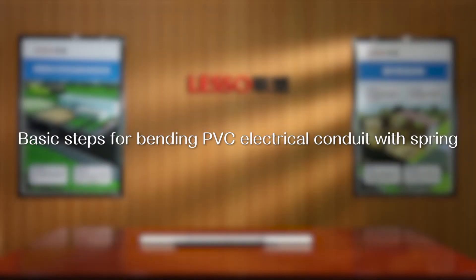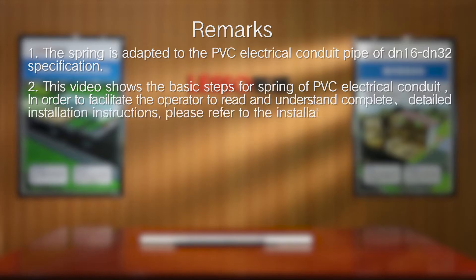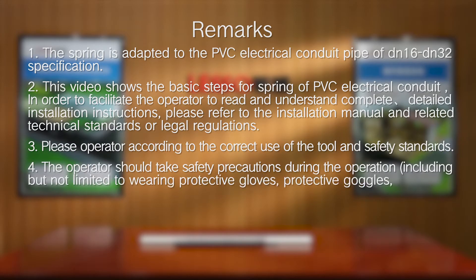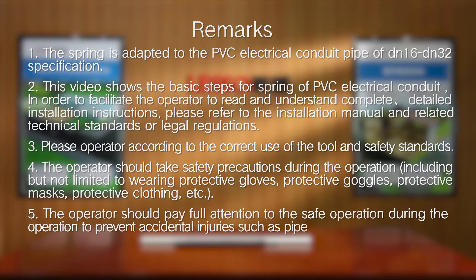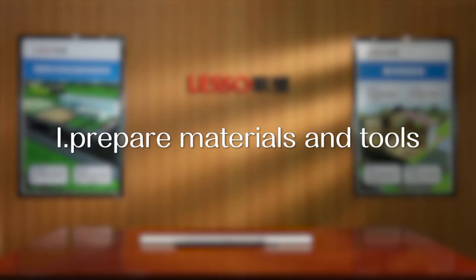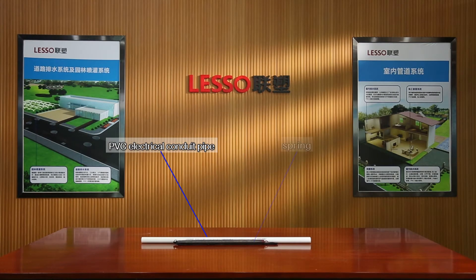Basic steps for bending PVC electrical conduit with a spring. Prepare materials and tools: PVC electrical conduit pipe and spring.